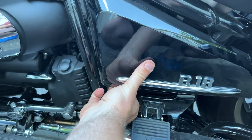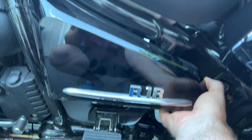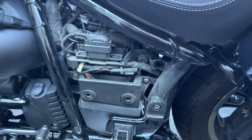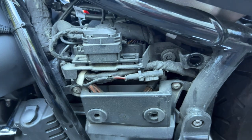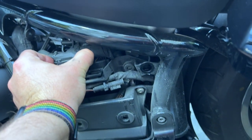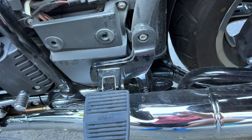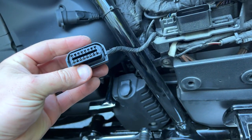You will need a GS911 or an OBD2 Plus — I'll link to both in the description. And there's your OBD2 port right there. You plug in, make sure the bike is turned on, and you're going to connect to it. I will show you now how to reset your service indicator.